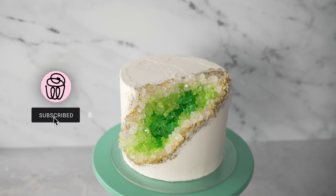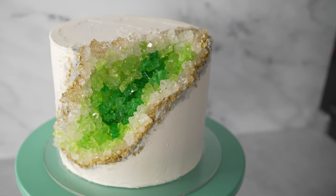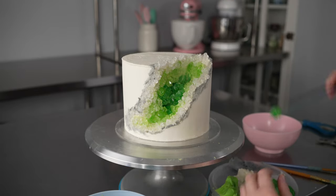This is Amy Chan with CakeDecoratingSchool.com, and if you like cake decorating, you're in the right place. Thanks for checking out our geode cake project. This sweet design is an easy introduction to working with rock sugar to make beautiful geodes.